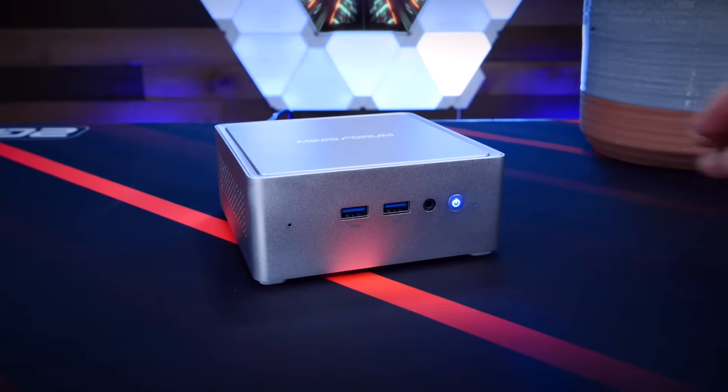Enter the MiniSforum NAB 9 Plus. This is the first mini PC that I've come across that truly feels like it's the perfect starting point for anyone's journey into home labbing or self-hosting.